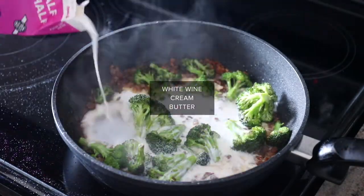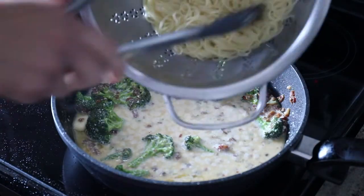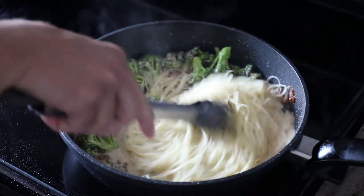It only takes a few minutes, and then you whip up this delicious sauce with white wine, cream, and some butter. You don't use a ton of it, but it is a rich, creamy, delicious sauce.